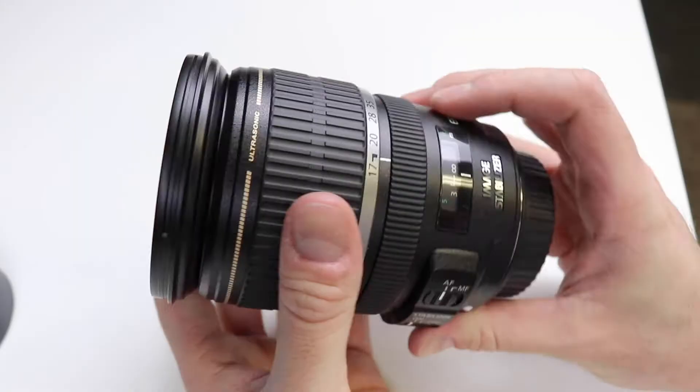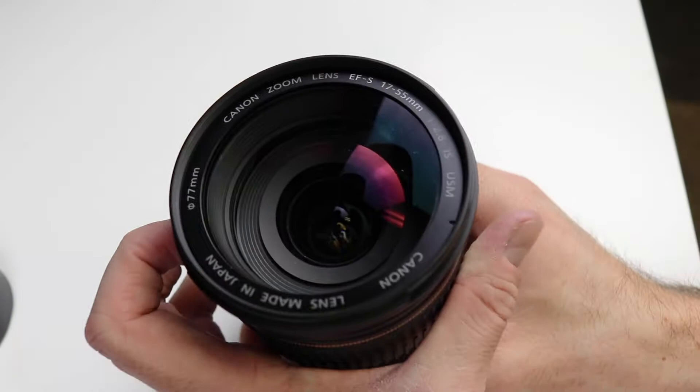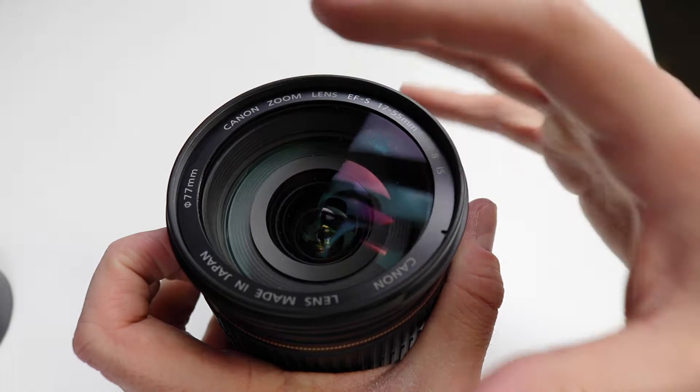The dust inside the lens is actually sawdust. The reason there's sawdust in there is because in the previous video I made a bed platform for my Tacoma — I was making cuts on some wood and sawdust goes everywhere. This lens is so prone to getting dust because of the way it zooms. This one actually moves in and out, so there has to be some disbursement of air as you zoom in and out around this ring right here.